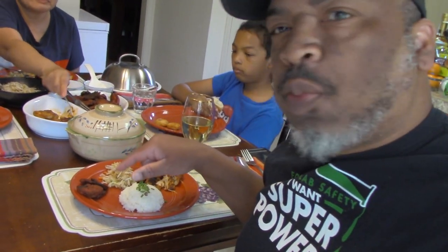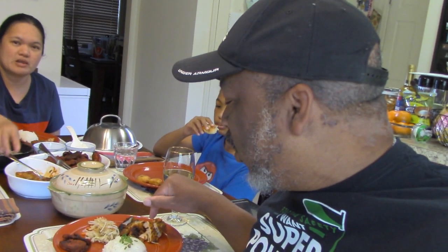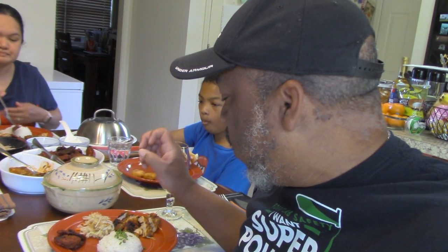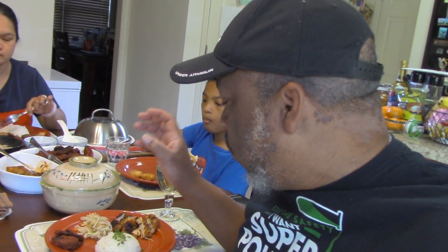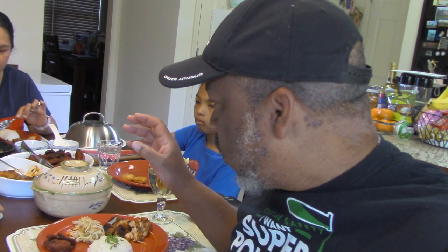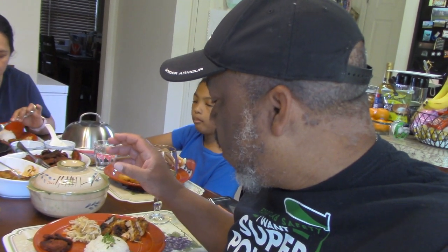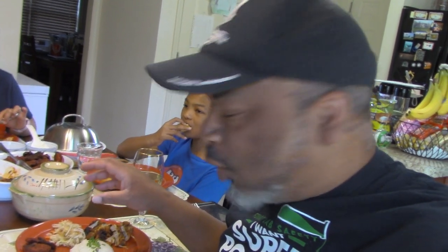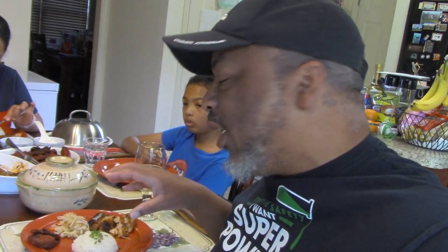All right family and friends, we are sitting down at the table. Mrs. SG has made a wonderful meal for us. We've got our char suey pork, our tandoori chicken, and a vegetable medley with carrots, bean sprouts, cabbage — not lettuce — and some white rice with chives on it.